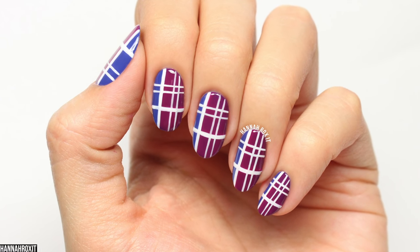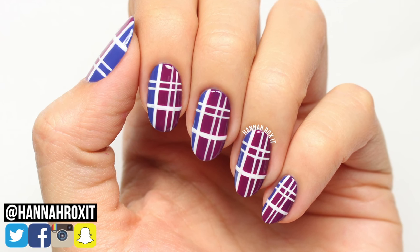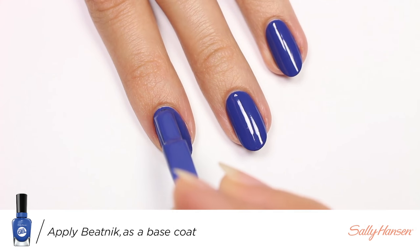Hi, it's Hannah and today I'll be showing you how to do these plaid nails that are great for fall. So let's get started. First, apply a blue polish for your base color — I will be using Beatnik from Sally Hansen's Miracle Gel line.